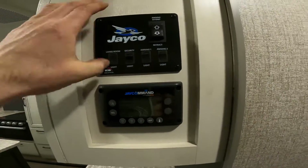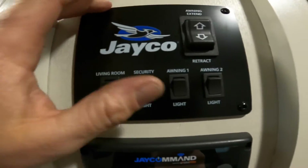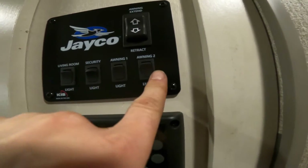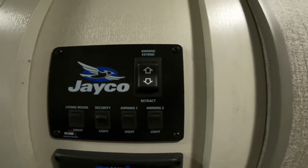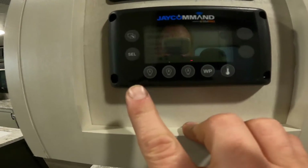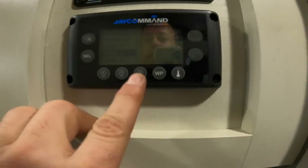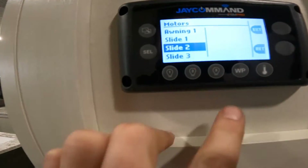First things first, right through the door as soon as you walk in, straight ahead we have your little command center here. We have some of the more manual switching for your living room lights, your security light outside, your awning lights, as well as extending your awning. This will only extend or retract the one awning. However, below we have the J Command system. I won't go into every detail about the system, but I'll try to give you a brief overview to help you get started using it. With this system, we have these light bulbs that will switch on and off the lights of your trailer.